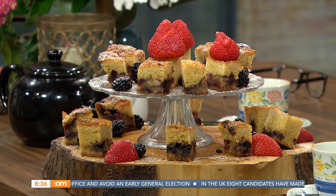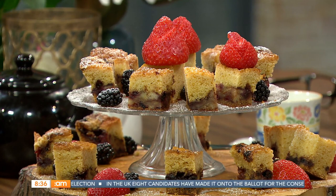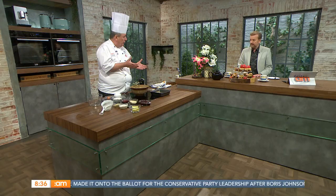Now if you fancy a sweet treat, look no further — Joe Shannon is on kitchen duties this morning. Joe explains he's making a beautiful summer compote cake. He notes that with prices the way they are, you can use fresh berries if you like, but frozen berries work just as well as a cheaper alternative.